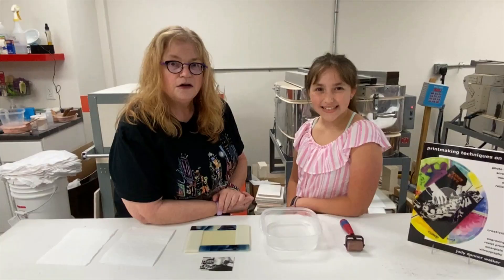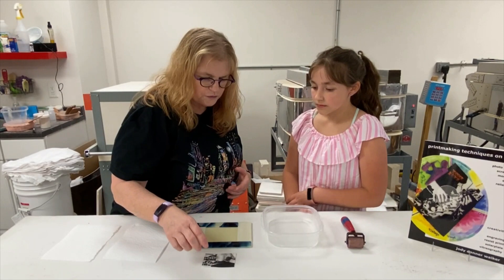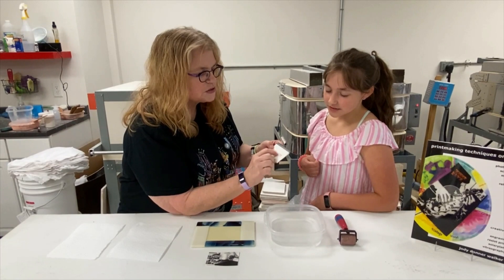Now we're at the portion where we're going to put the image onto the glass. The things we need are: our picture frame, our picture, and a roller or brayer — you can also use a squeegee, but we prefer the brayer.